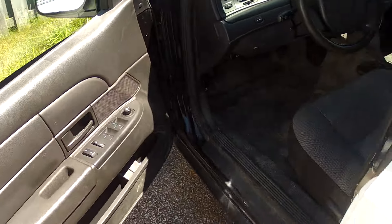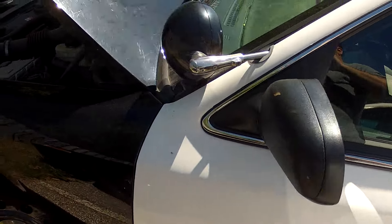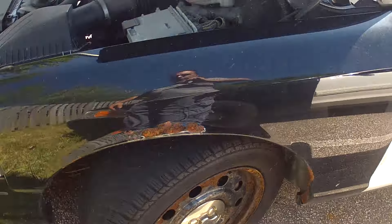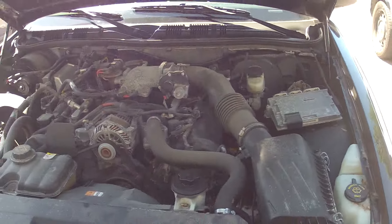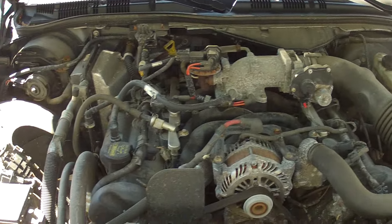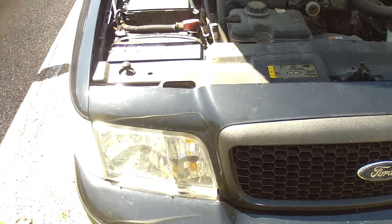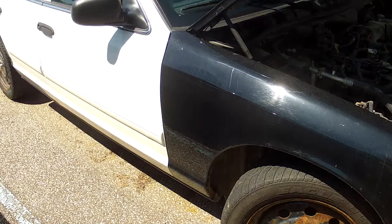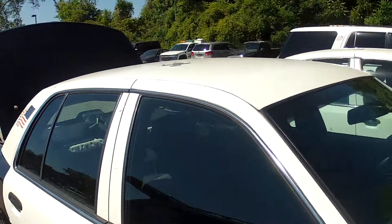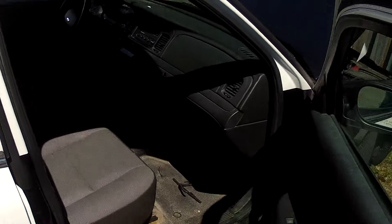Let's walk around the car. The tires will hold air — one's a little low right now from sitting. The engine is running, started right up, ran great. There's a little tape on the roof from the antenna.